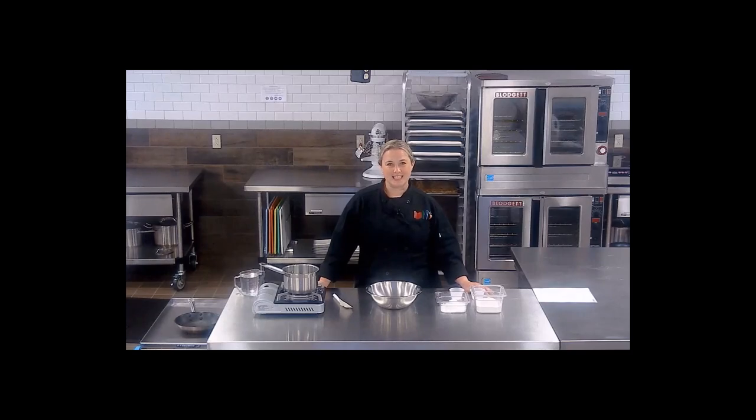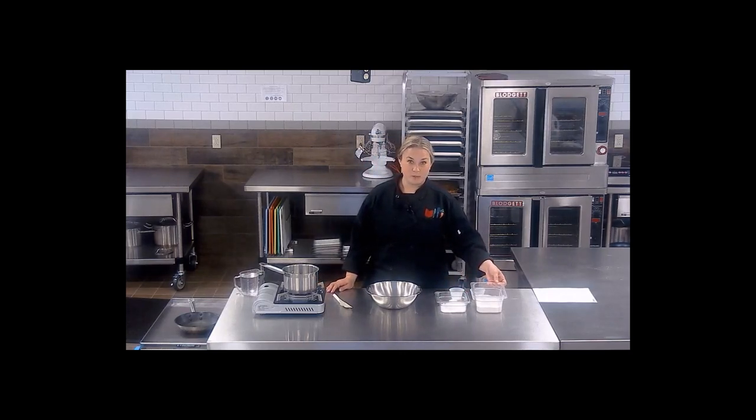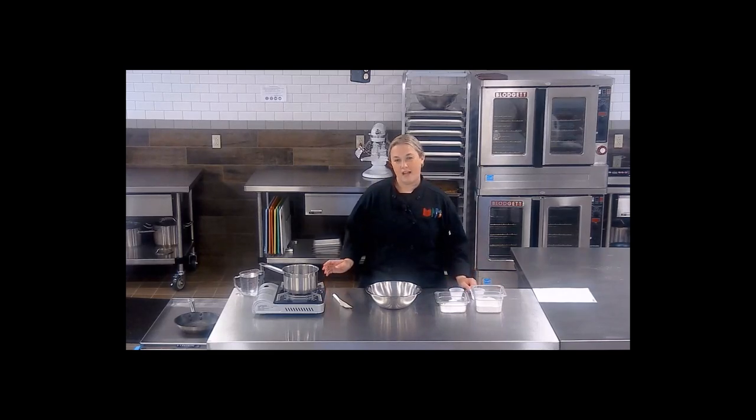Today we're going to make a classic Acadian dish called ploys. They're a very simple, easy-to-make dish that includes buckwheat flour, which can be sourced locally here in Maine, all-purpose flour, baking powder, salt, and water.